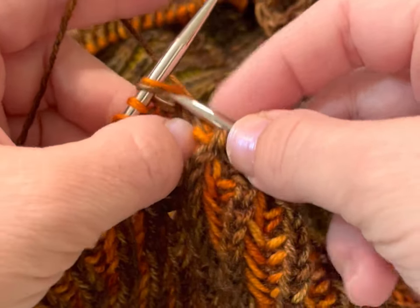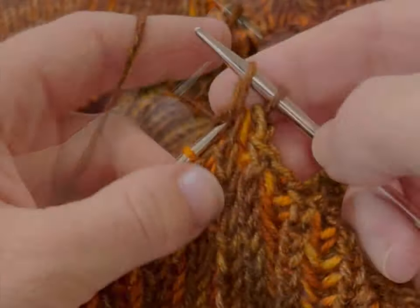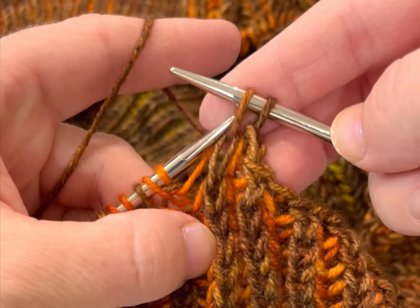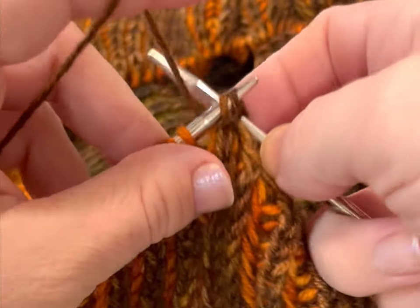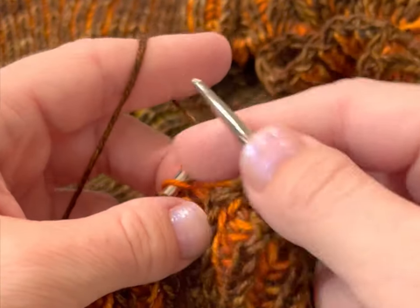Working an elastic bind off at the same time as finishing up a brioche stitch has two steps. The first step is an elastic bind off. With the elastic bind off, anytime you have two stitches on the right needle, you insert your left hand needle into them from left to right and knit them together.